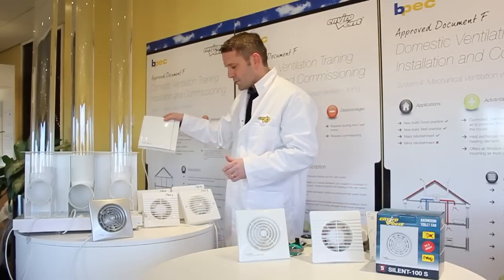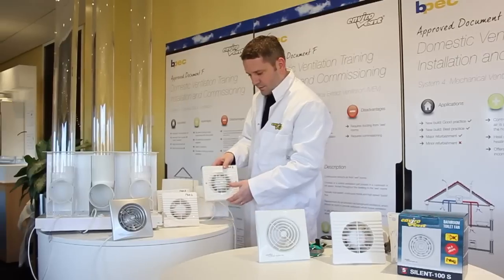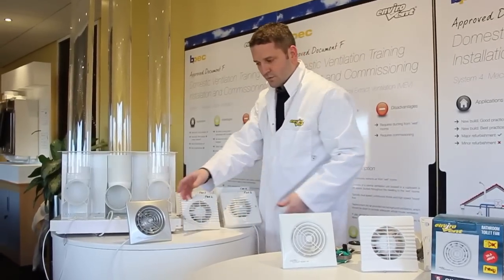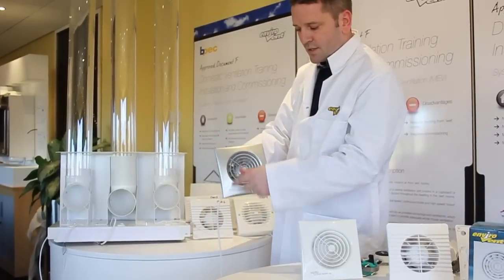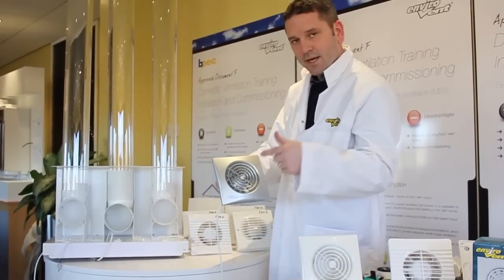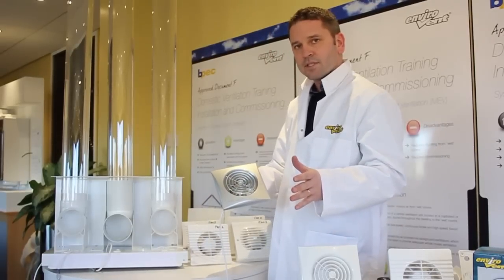Well, there are many shapes and many sizes. You've got ones with flat front covers, ones with slotted front covers, and ones with circular front covers. The first difference with the silent fan is this circular design on the grille — it's a helical shape, and it allows the air to pass straight through the fan with the least amount of resistance.